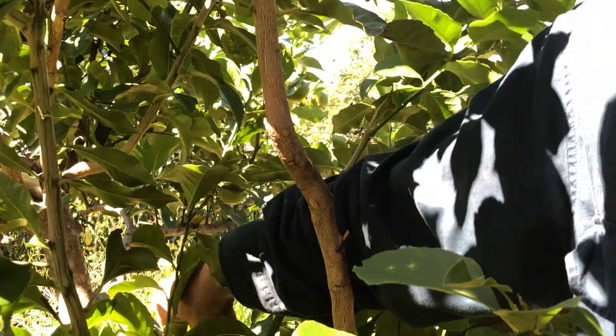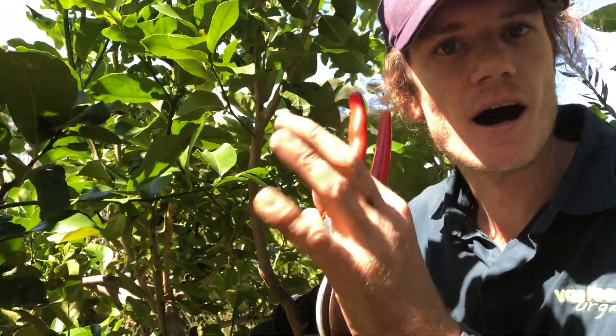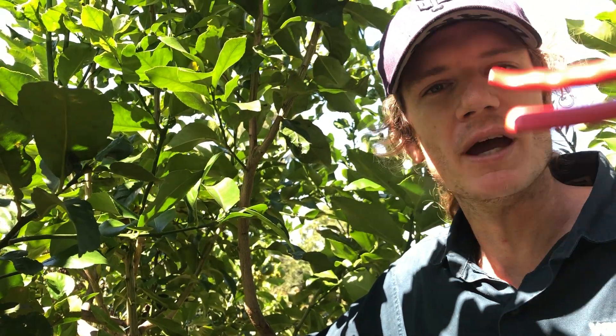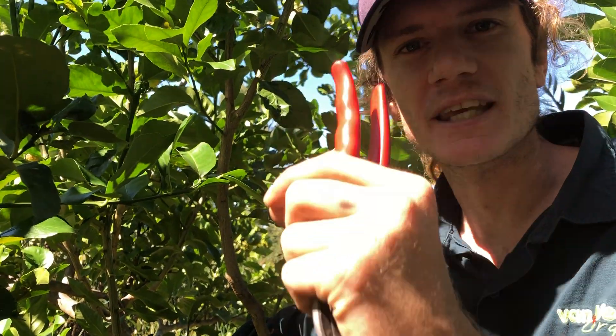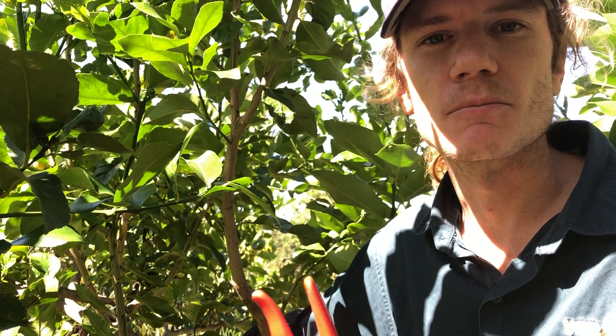So if you're getting dieback, if a branch or your trunk is dying and you're watering it but no amount of water is helping, check to see if there's any sawdust around your plant. It may be a borer stopping the sap flow. Everything above where the borer is — further away from the trunk — will dry off and die because it's not getting any sap, so no nutrients, no water.